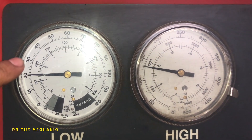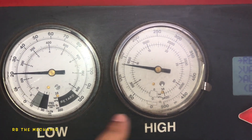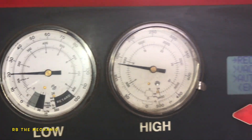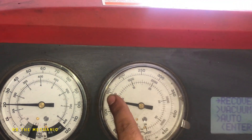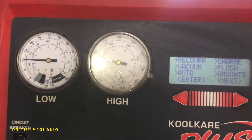Once I'm done I'm gonna show you what it looked like after. So this is before — and this thing is just bouncing up and down. Make sure your fans are running; if your fans are not running this is gonna go high and it's gonna cut off. Anyways, I'm gonna recharge the system and then we will come back.